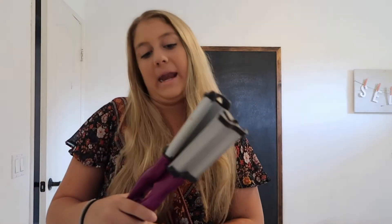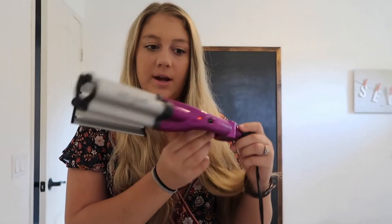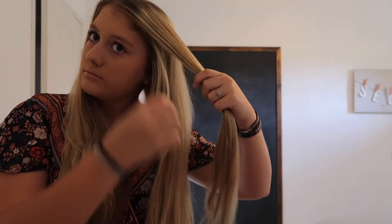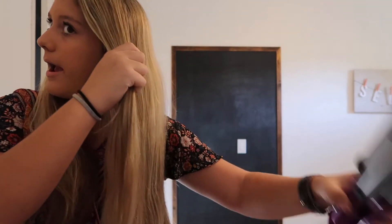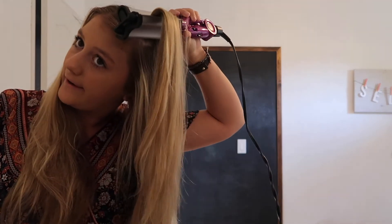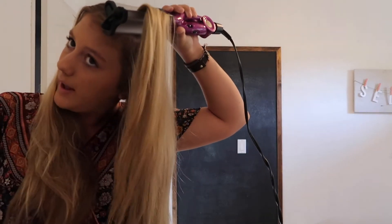For my hair, I want a beachy, relaxed, wavy look. I use the BedHead by TIGI waver. I just take a pretty big section, go all the way up to the roots, clamp my hair in there, and clasp it for about 10 seconds.